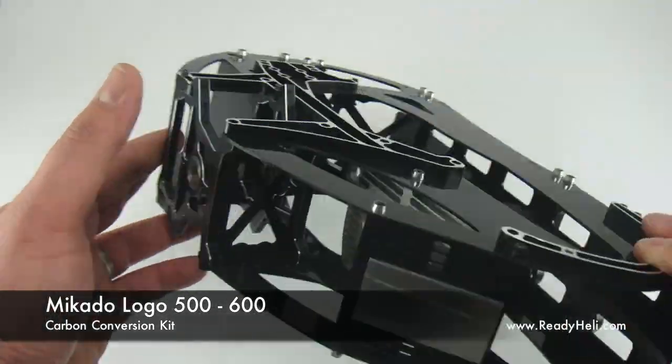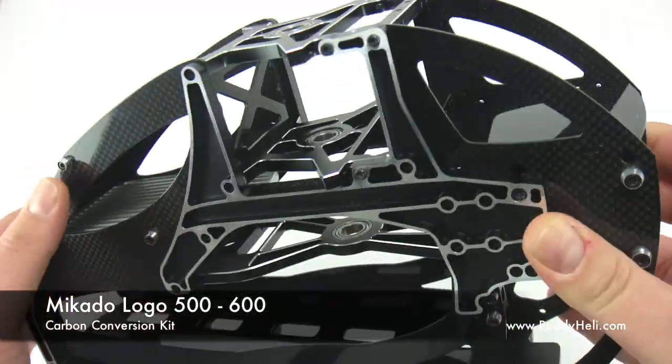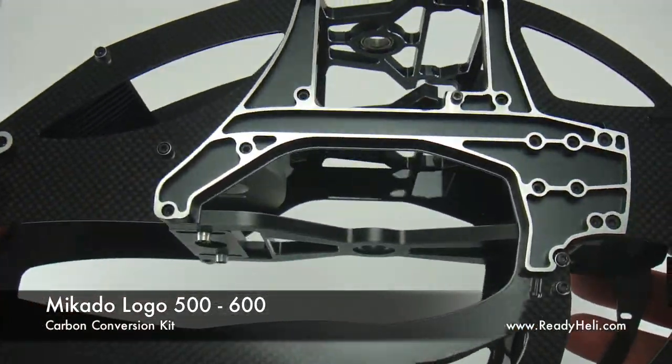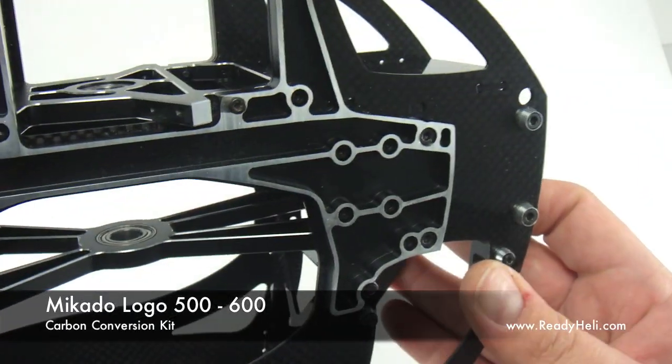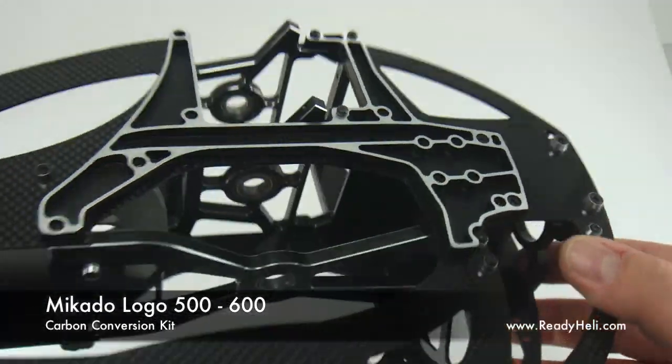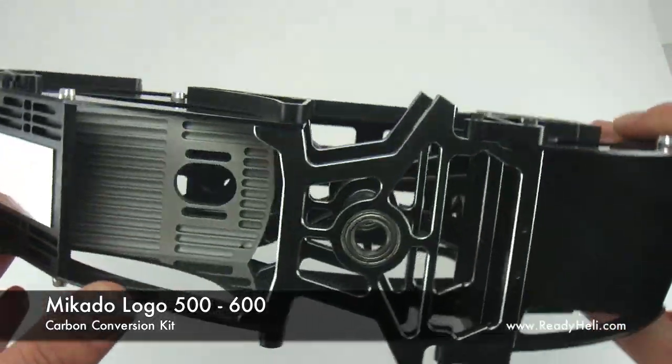One of the best new features of this frame is the third bearing plate for the rotor shaft, which also acts as a pinion support plate for your motor shaft. The ESC mounting plate also doubles as a heatsink. And the battery bay is much larger than the plastic frame — it is now 65mm tall by 62mm wide.